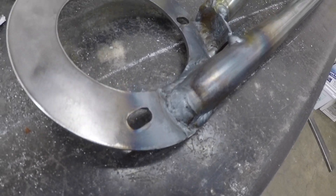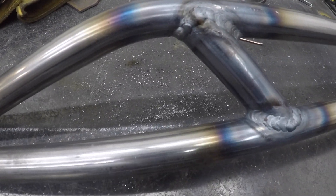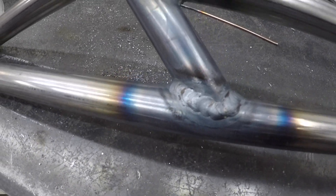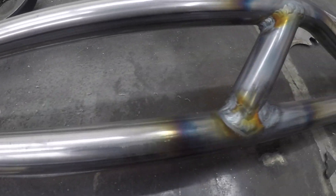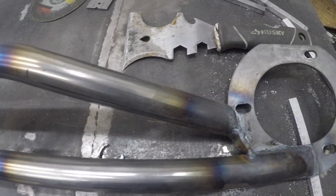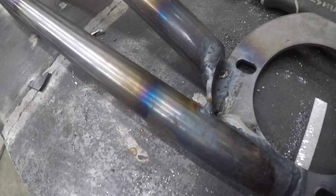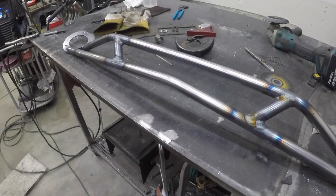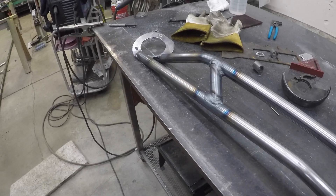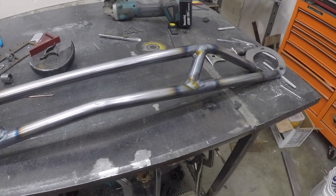We're done — it's fully welded. Probably not the best given that TIG is not my specialty, but I'm learning quick, I feel like. Always got to remember to clean the metal, because that's definitely something I didn't do. I'm going to let this cool off, test fit it, and then hopefully I can paint it and call it done.